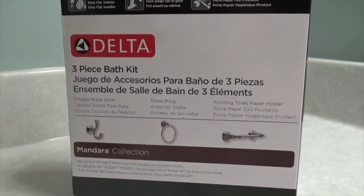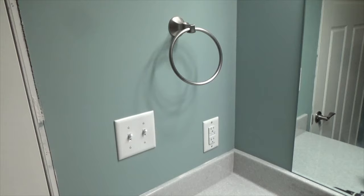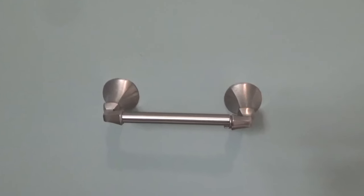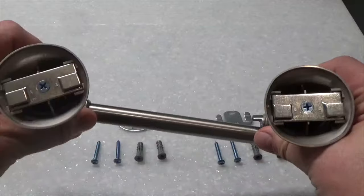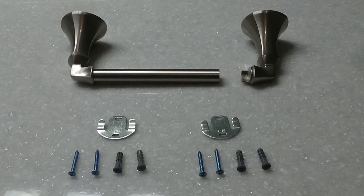This is the Delta three-piece bath kit. It includes a double robe hook, towel ring, and a pivoting toilet paper holder. I'm installing the toilet paper holder first since it's the most involved install of the three. Begin by inspecting the holder to understand how the pieces fit together. The kit includes the following hardware: